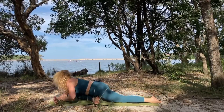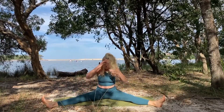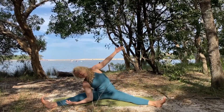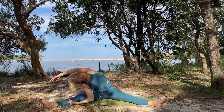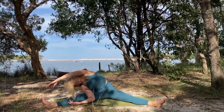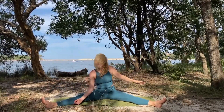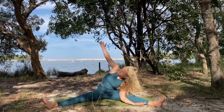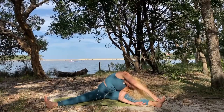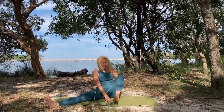Inhale come up, drop the hips to the right and open your legs wide. From here slide your right hand alongside your right knee and bring that left arm up and over, anchoring down through your left seat. This is a great stretch if you spend time sitting or driving — it stretches out the lower back. Inhale come up, other side: left arm slides down and right arm up and over.